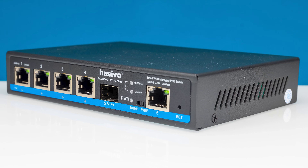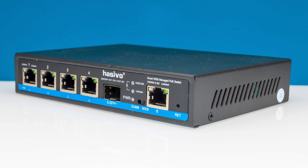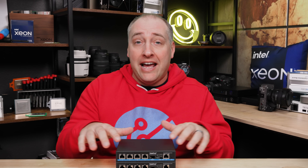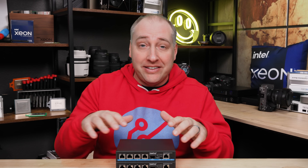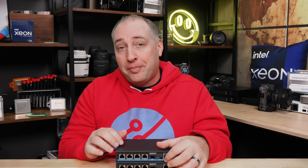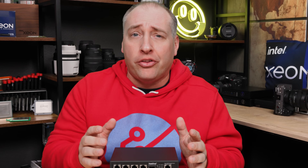The 10G base-T port can also support not just 10G base-T, but also five and two and a half gig ethernet. So if you have 2.5 gig ethernet devices today and wanted one SFP Plus as your uplink, but later get another 10G base-T device, you can just pull it out of this port, plug in a new one, and you're ready to go. When we get inside the switch, I'll show you the chipsets that make all this work.